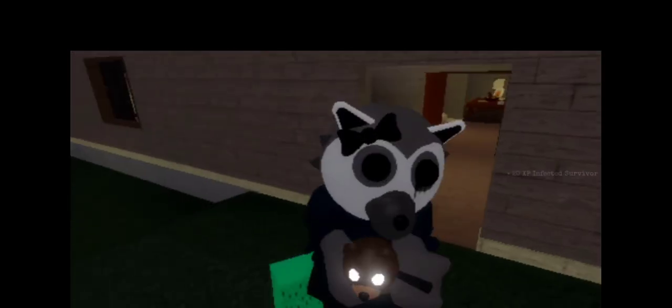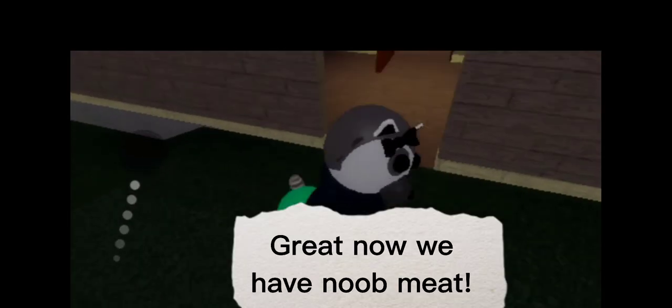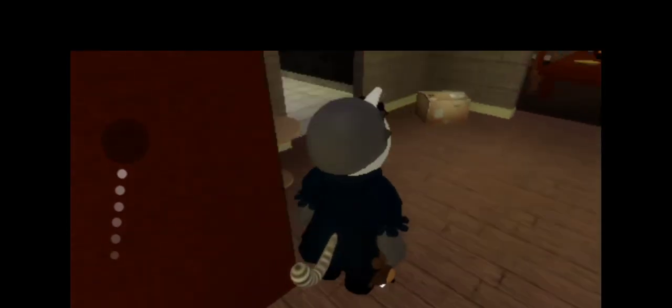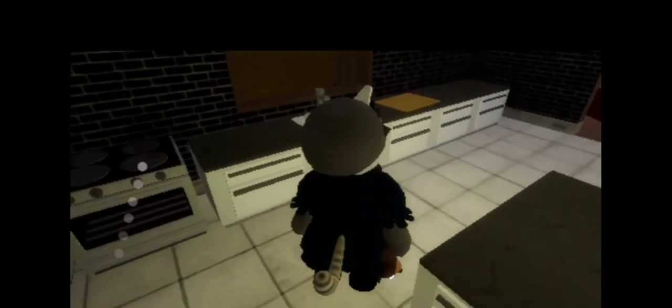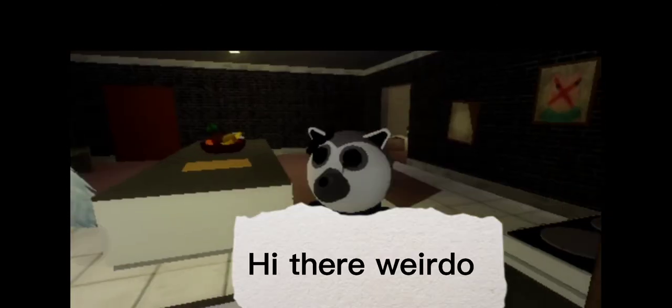Among us! Right now we have new meat. Oh, they're weirdo.